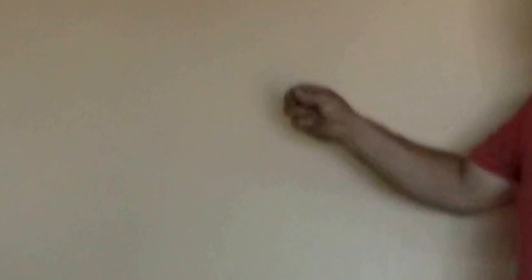Now, in this case, you'll see the wall anchor — concrete wall anchor. It is inserted into each one of the holes that he's already done. And then you use a hammer to make sure you insert it well.